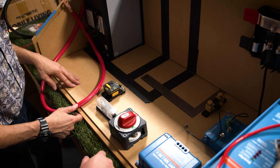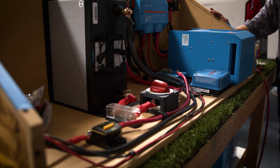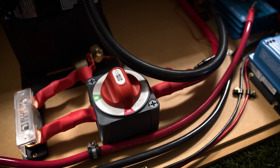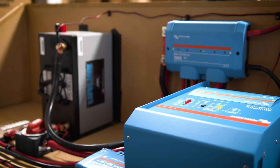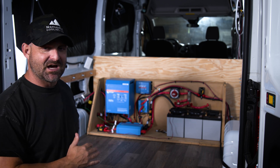The electrical system needed to be able to be put in and removed. They were going to assemble it on a bench. It takes a lot less time to assemble an electrical system on a bench than it does inside the rig, so these can be mass produced on a bench in a workstation and then assembled and put inside the vehicle.